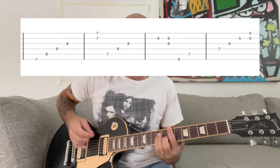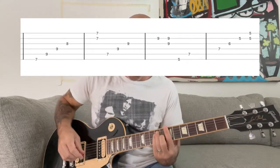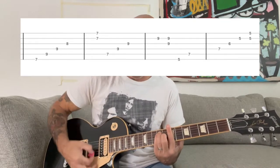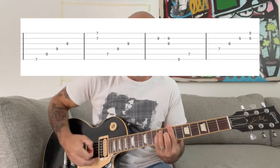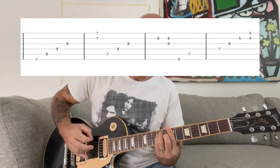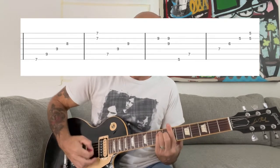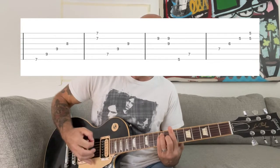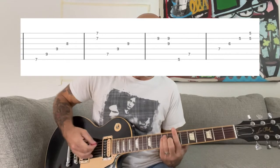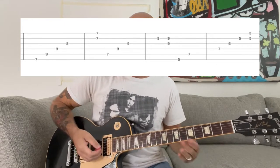For the second half of the chorus, it's gonna be a B, E, A chord pattern. They're not arpeggios, but they're individual notes within the chord. What I like to do is just finger the chord and then kind of glide your pick from the low string up to the high string with a little bit of an accent on the higher note.